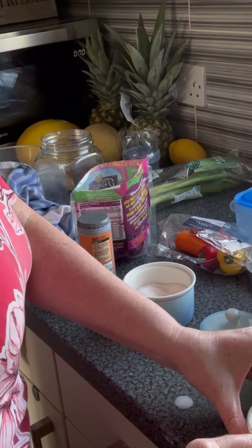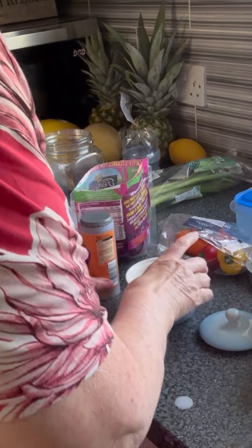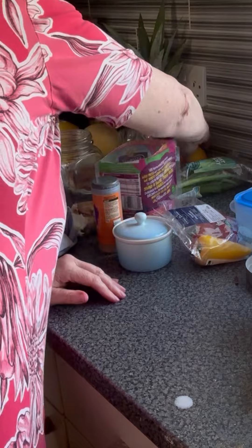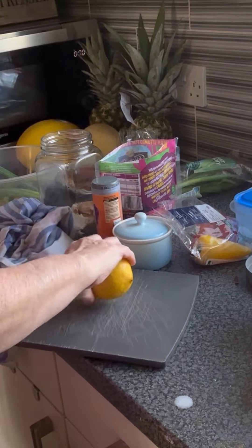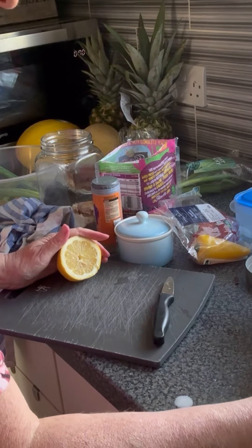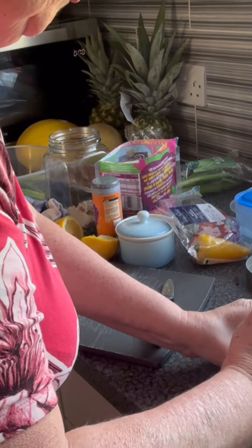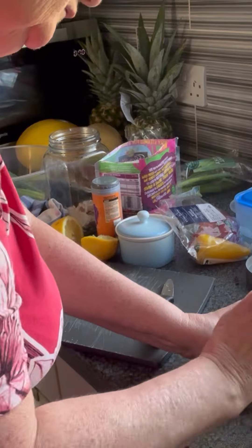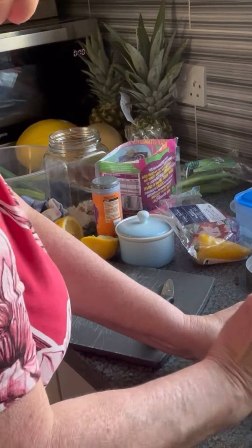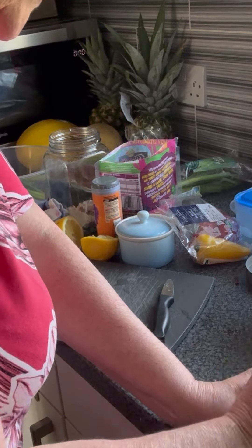So I squeezed some lemon into each sauce pot and gave it more of a stir. That's better — not quite coronation chicken, I have to be honest, but it tastes not too bad.